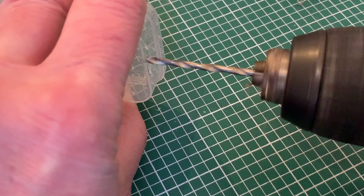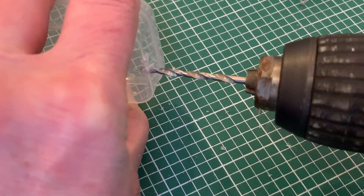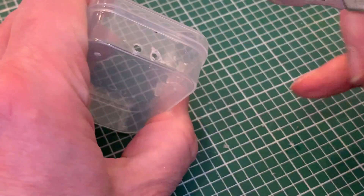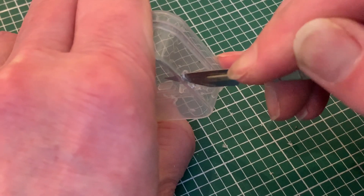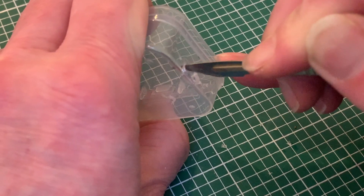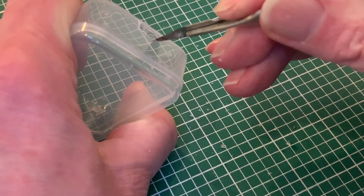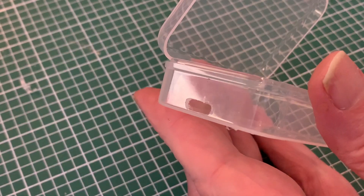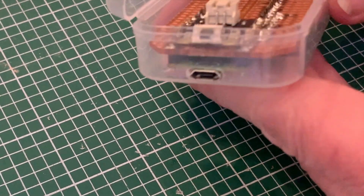With the headers all soldered up I can turn my attention back to the case, starting by drilling out the holes for the USB port that I marked up earlier, and then turning that into a slot by carving away at the relatively soft plastic with a sharp knife. Gradually enlarging the hole and tidying up the edges until I've got a neat slot that the USB port snugly fits in — and now our complete board will fit into the box.